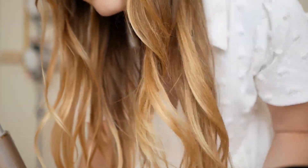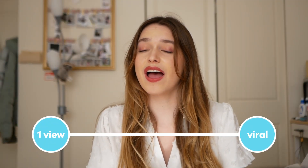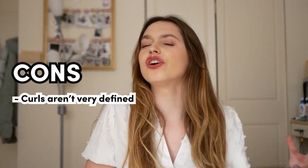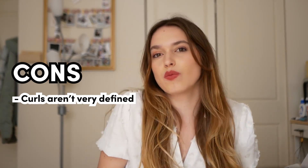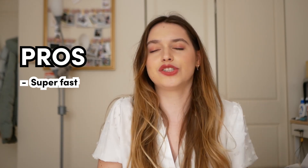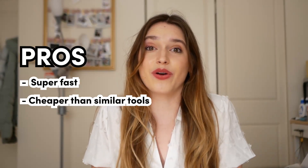It's just a nice wave — it definitely looks like it was blown out and then slightly curled. It's not a crazy curl, it's just a pretty wave. On a scale from one to viral, I'd say the Shark Flex Style is on the viral spectrum. The only thing I'm disappointed about is it didn't make my hair as curly as I thought it would. But it is a blow dryer tool, so it's giving more of a blowout look versus a curly look. It takes no time, it is so quick, and much cheaper than other options out there.